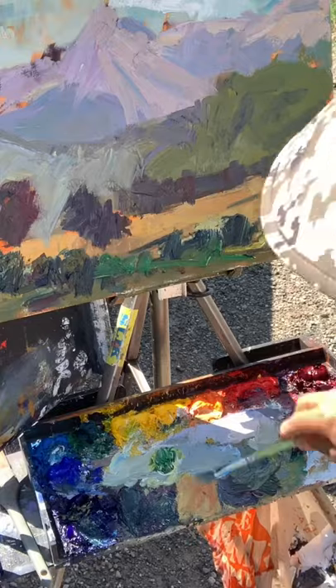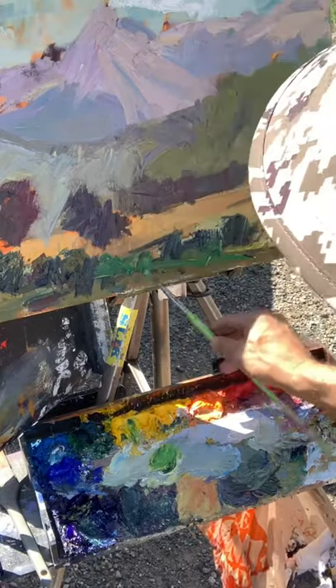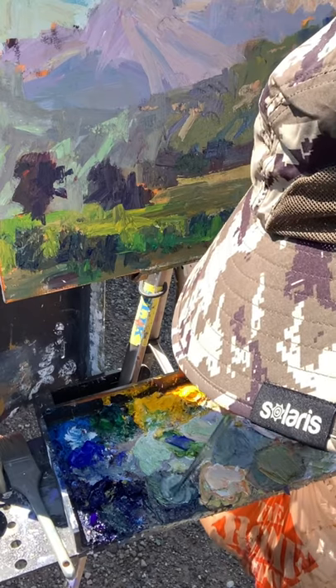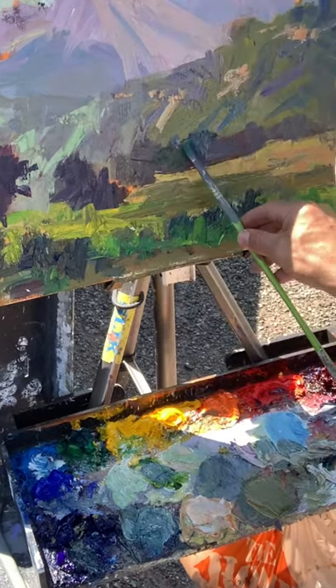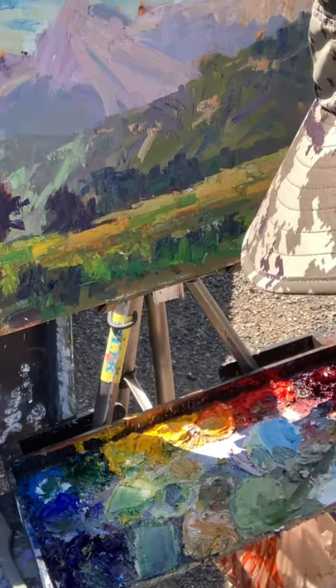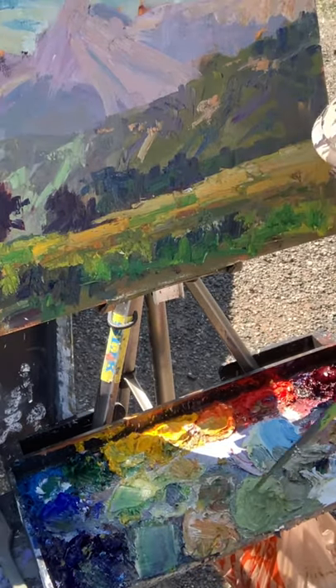Next I put in my mountain colors so I can use those colors and values to compare against my greens. Then I go to my mid-ground trees and try to work on the shadows, trying to make them colorful. But I can't make them too dark because they're receding away from me, so I use some cerulean blue, some reds, and some ultramarine blue.